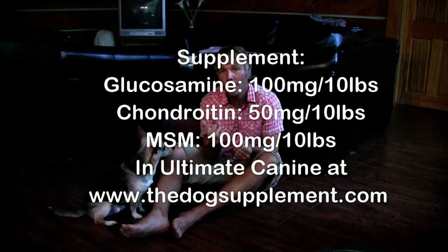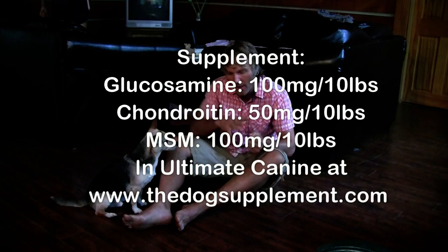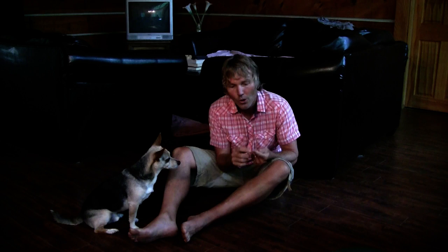The third thing you should look at doing is some form of supplement, specifically for arthritis and to help increase the amount of cartilage. With patellar luxation, the kneecap sliding in and out means that knee joint is not working properly — you're getting cartilage rubbing on cartilage, leading to bone-on-bone and secondary arthritis. For a dog like Chaco, the easiest thing would be a combination of glucosamine at 100mg per 10 pounds daily, chondroitin at 50mg per 10 pounds daily, and MSM at 100mg per 10 pounds daily.